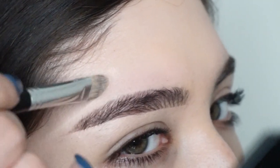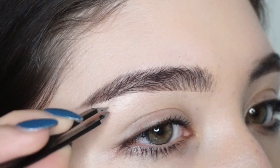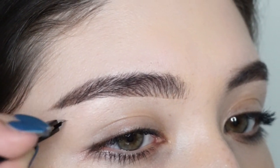Let's pluck these brows. I'm not gonna lie, I only pluck my brows for the sake of this video — my brows are usually messy. I'm a messy brow bitch.